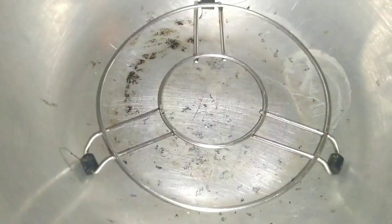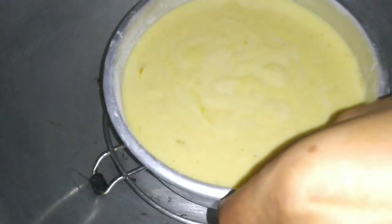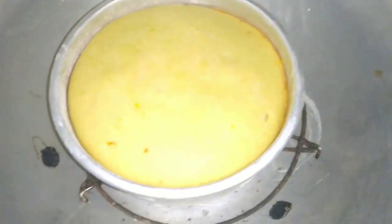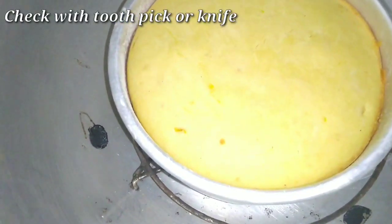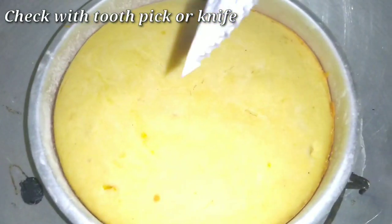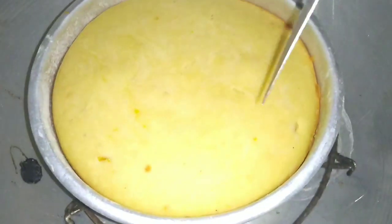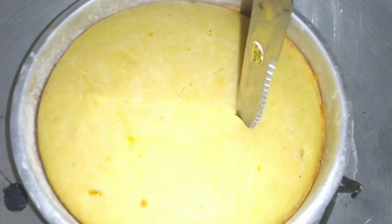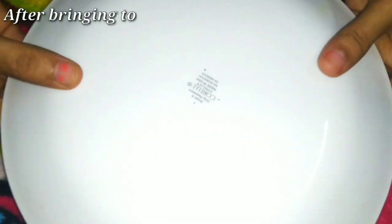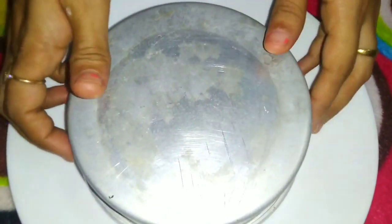Preheat the pan for 10 minutes. Then place the cake and bake on medium flame with the lid covered for 35 minutes. We will check the cake with a knife or toothpick.